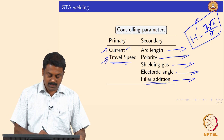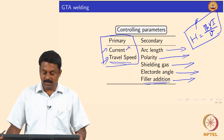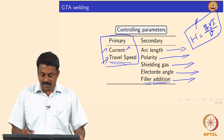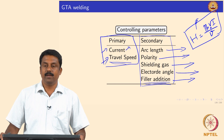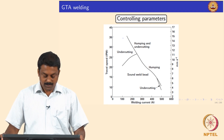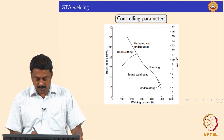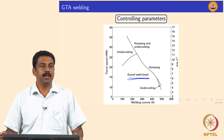The two primary parameters are current and travel speed. The secondary parameters — arc length, polarity, shielding gas, electrode angle, and filler additions — are generally kept constant for a given application, while current and travel speed are varied. A process map can be generated to show what current and travel speed values yield a sound weld bead for given secondary parameters, material thickness, and composition.